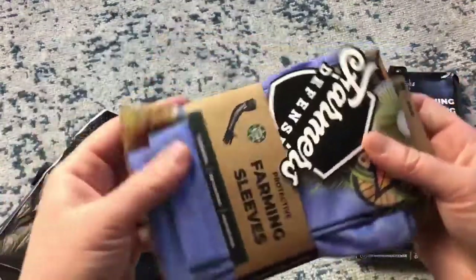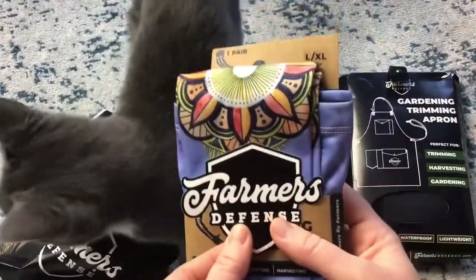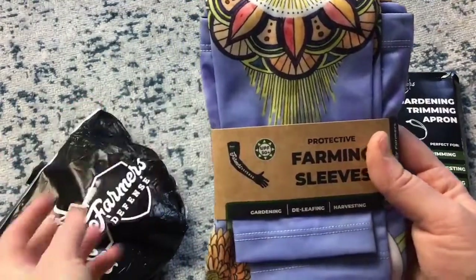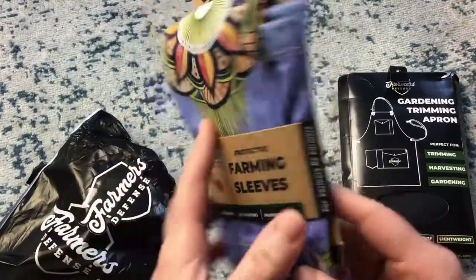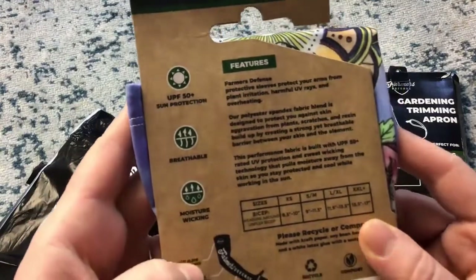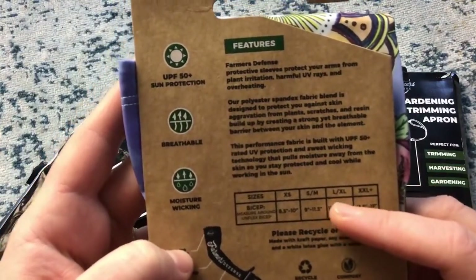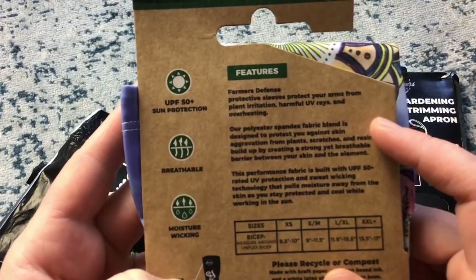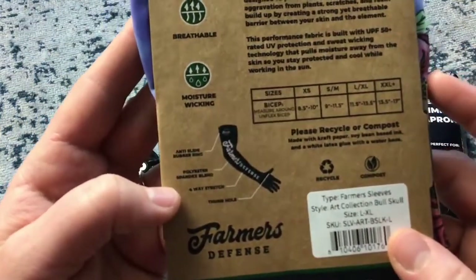Next I'm so excited about the farming sleeves. Oh, they have so many! They sent a sticker too — that's nice. I love the name Farmers Defense — such a neat name. I got the ones that have a bull skull on them. I also happen to have another pair already of the sunflower ones, which I think are really pretty. So here — harvesting, deleafing, gardening. I think these would be nice for if you have to get hay too. I like that they're encouraging you to recycle and compost. It protects your arms from UV rays and overheating. It's a polyester-spandex fabric blend to protect your skin against aggravation from plants, but is breathable.